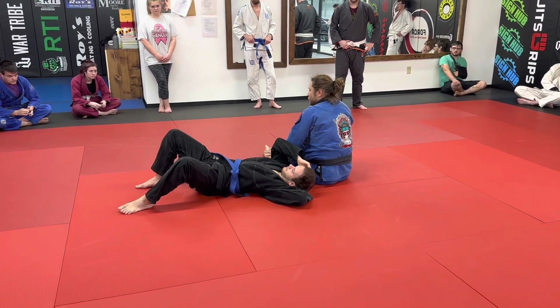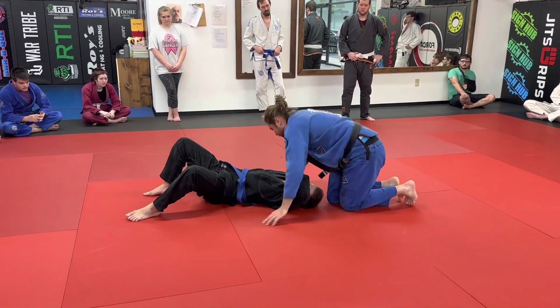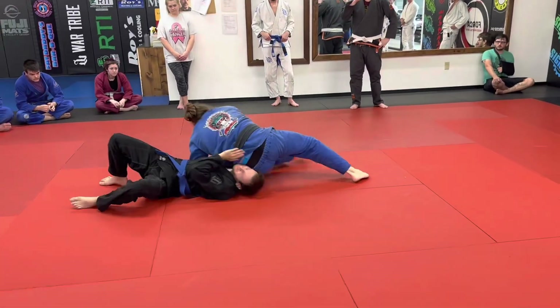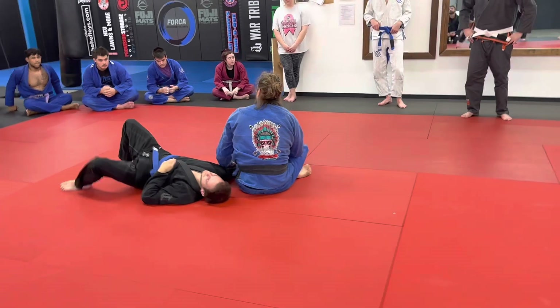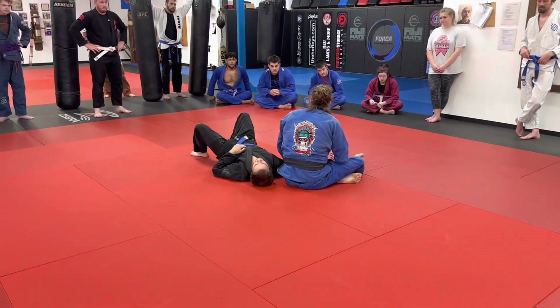I just like the normal grip to work from the beginning of class. Anytime you're in a Kimura from side control, you can go over to the far side for the finish — just like you can go to north-south. Does this make sense?